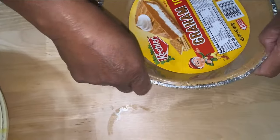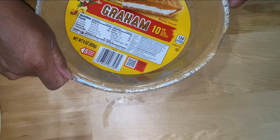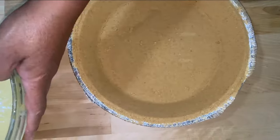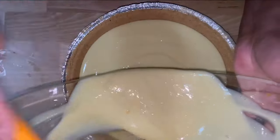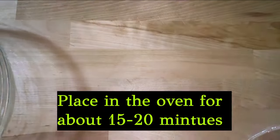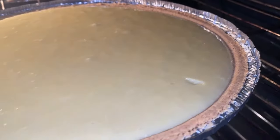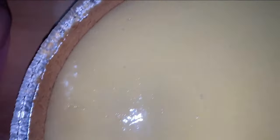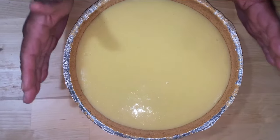Now I'm going to open up my pie crust and pour my batter inside. We have taken our pie out and we're setting it out so it can cool. We left it in for about 10 to 15 minutes. Keep checking your pie — you want to make sure it is nice and firm, and then take it out.